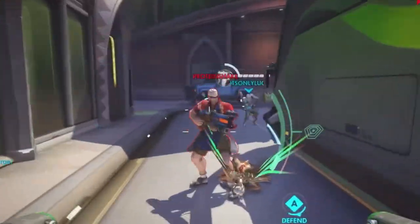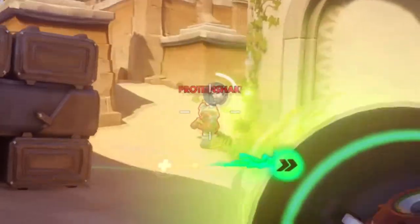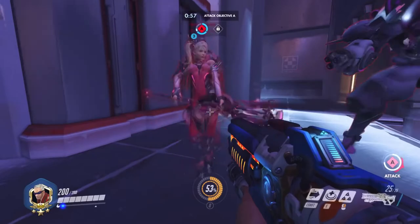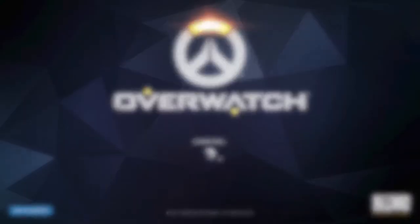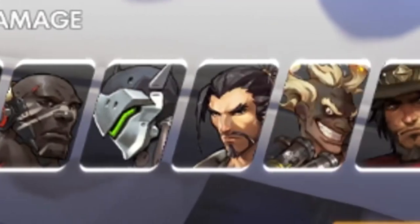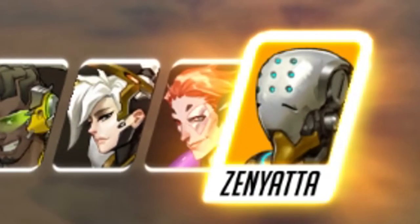Teabagging in Overwatch. Your teabagging skills matter a lot. However, what hero you are going to pick to perform teabags matters as well. Some heroes make a fantastic choice to do teabags, while others are not a good option. Since I'm a certified professional teabagger, I will give you a detailed review of each hero and figure out the best ones to do teabags with. Let us begin.